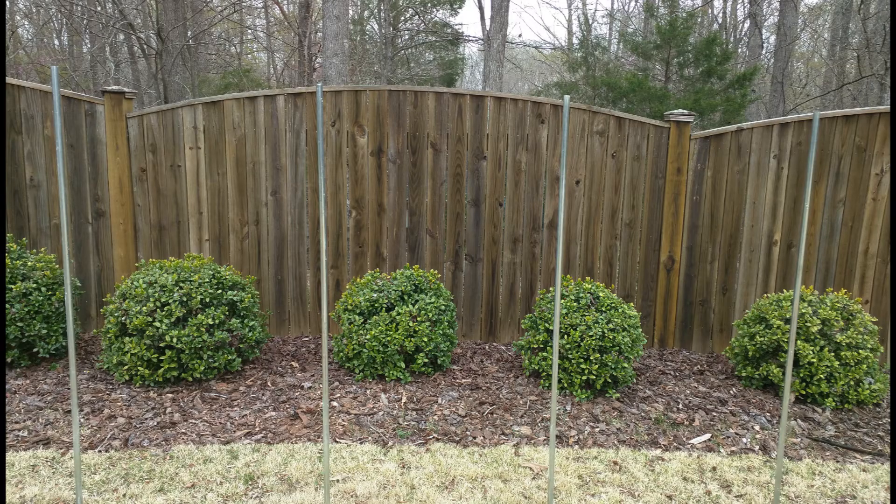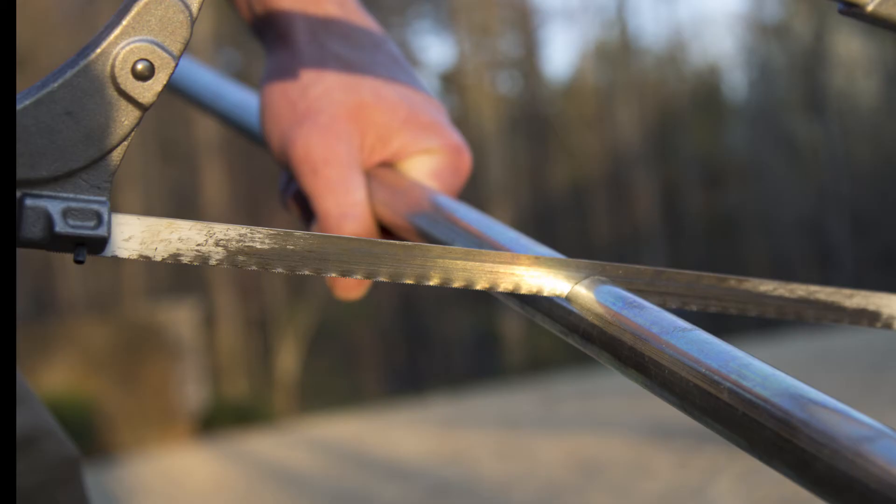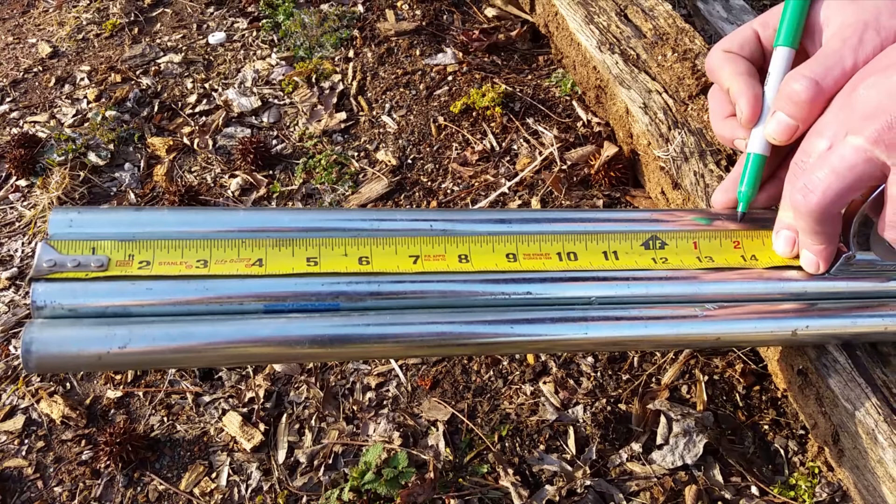The steel poles are 3/4 inch by 10 foot EMT conduit, item number 72713, but you can get those at any hardware store. Those steel poles come in 10 foot lengths and we're not going to need all that, so we just need to mark it at 82 inches and then cut that with a hacksaw. Then mark your poles at 14 inches — this is the mark that's going to let us know how far we're going to drive them into the ground.